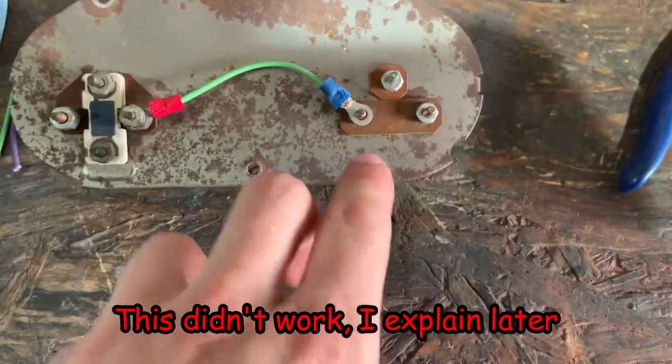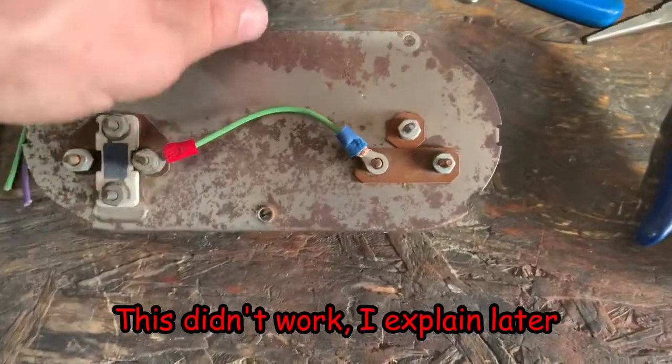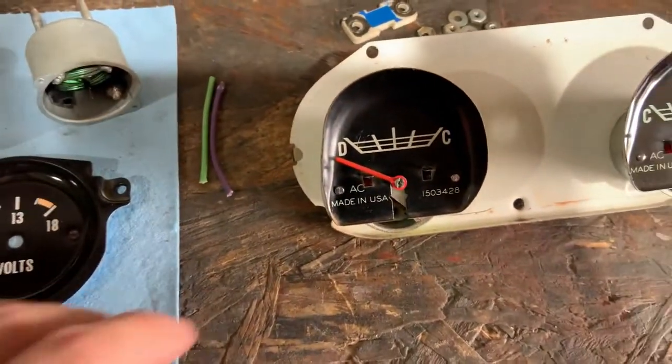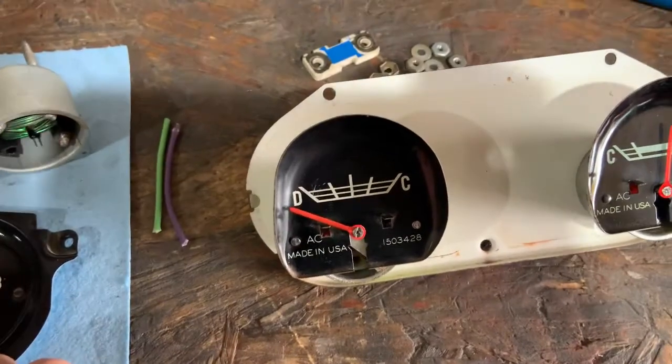That is pretty much the only modification. Just make sure that everything had an insulating plate on it, then I bolted everything down and put the multimeter on it to make sure none of the terminals were going to ground - I didn't want to immediately blow a fuse and have to pull everything back apart. So yeah, pretty simple. It'll work as a volt gauge but it'll look completely stock.